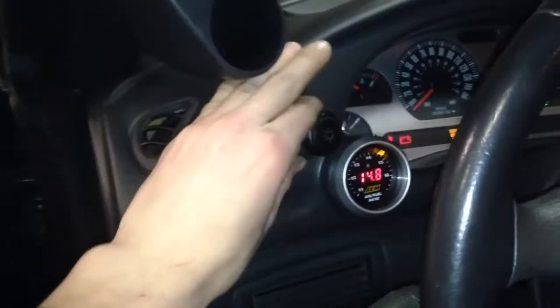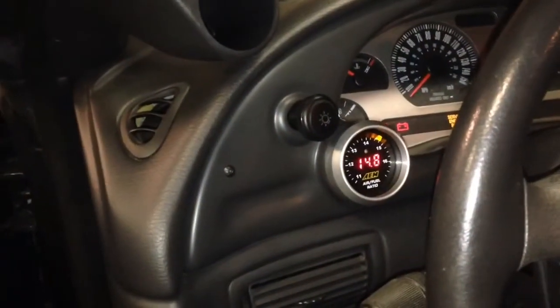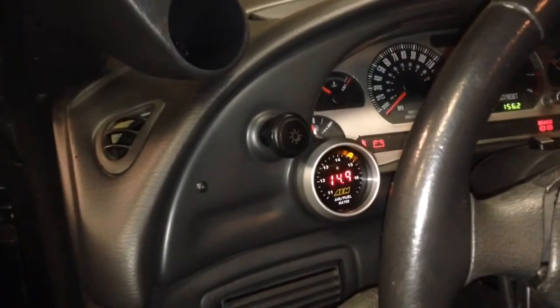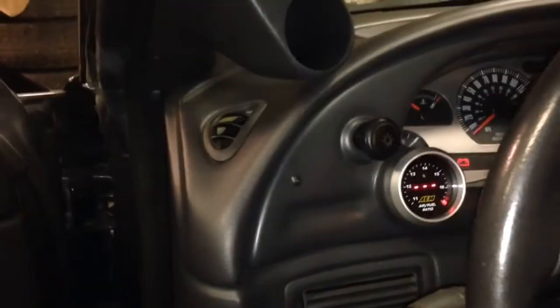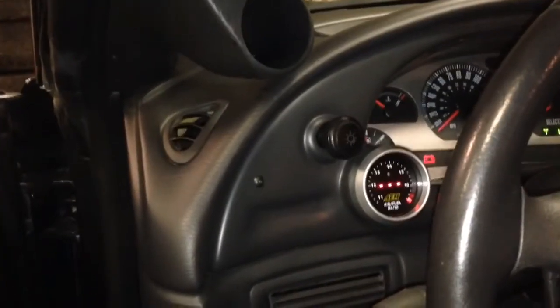I have mine set up so this one comes on with ignition. You might also be able to hear the intercooler pump running. The intercooler pump and this gauge are wired into the same circuit in the fuse panel, so they come on as soon as I cycle the key. That's what I want — they're always functioning with the ignition on.